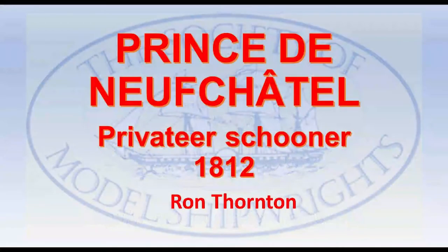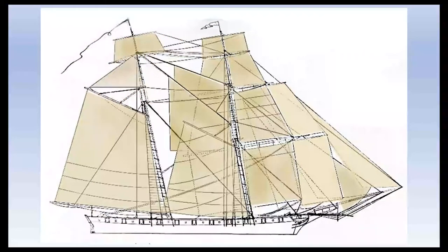In looking for a new project to keep me occupied during lockdown, I came across some rather nice drawings of the Prince de Neufchâtel in Chapelle's search for speed under sail. This two-masted schooner was a very fast privateer and took several prizes in the English Channel. At the time, she could have run all our Navy's vessels.